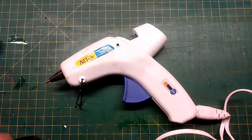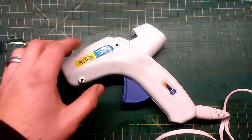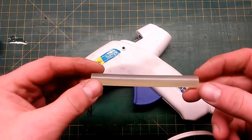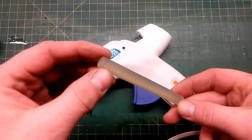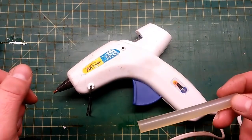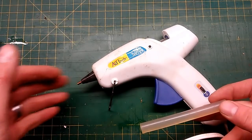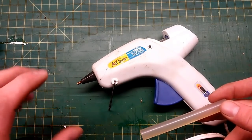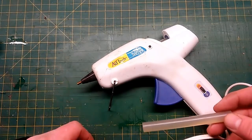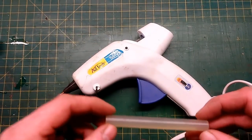A while back I had a viewer post a comment, and I thought it was a really brilliant comment. Basically what they asked was: if you could take HDPE and melt it into a plug the same size as a glue stick, put it in a hot glue gun, and see if it would get hot enough that you could squeeze the HDPE out the tip of the glue gun. Maybe make some type of apparatus to screw on the end and do some injection molding. We're going to do a little experiment today to see if we can do that.